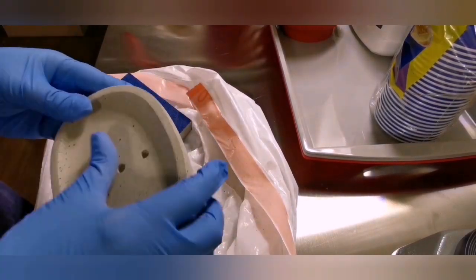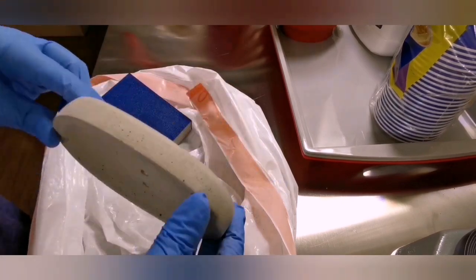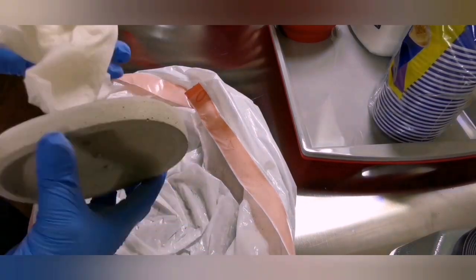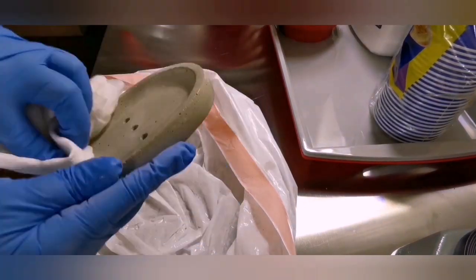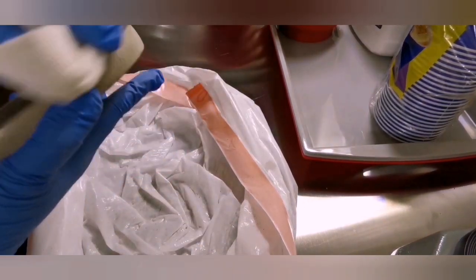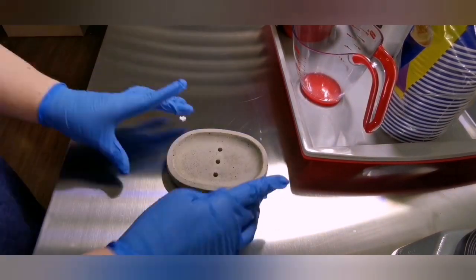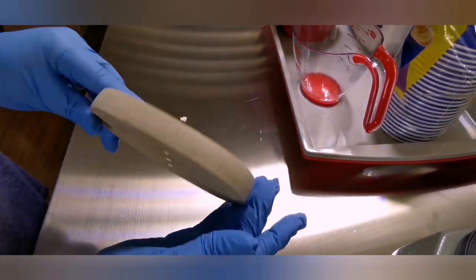I will say this gets 10 out of 10 for how easy it was, how cost-efficient, and how quick it was just to get to this stage. Now I'm going to wait a couple of days and then use my sealer on it and we'll be good to go. I'm very excited about this project and can't wait to work with some colors and really get going.